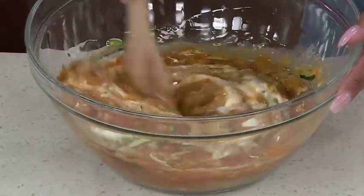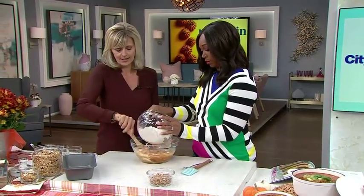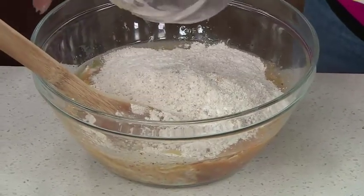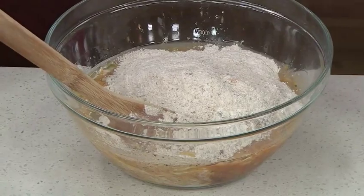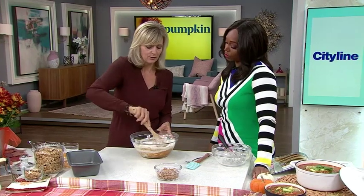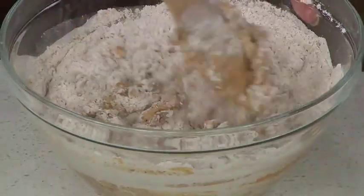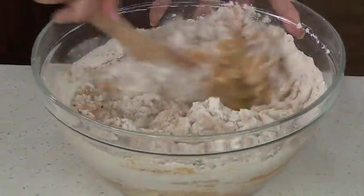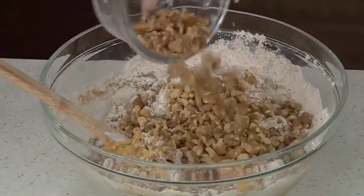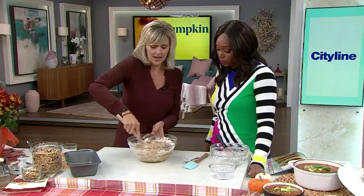We're going to mix all that together, then add the dry ingredients. I always say don't over-mix the batter because that's what makes baked goods tough. I would never use a stand mixer to make something like this — you need to be gentle. You're not beating it, you're just stirring it until you can't see the flour anymore. When I'm about halfway done, that's when I add nuts, chocolate chips, whatever you want — here it's walnuts. I add them halfway through so I don't have to stir the batter too much afterward.